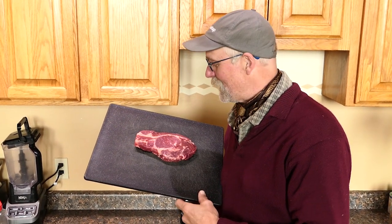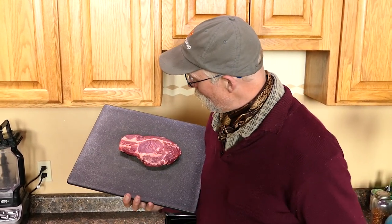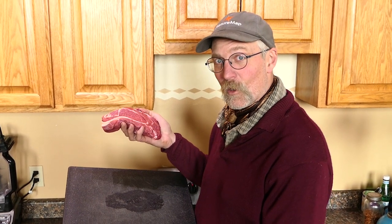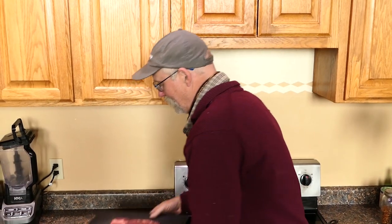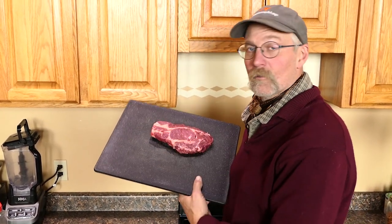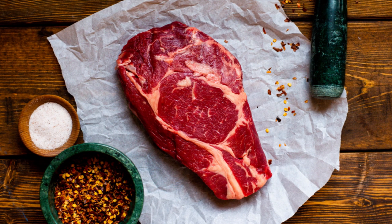We have a new steak offering. The Delmonico is unique — it looks like a ribeye, but when you flip it over it turns into something other than ribeye, because this is the beginning of the chuck roast. At the very end of the ribeye roast on the cow, if you move forward you get into chuck roast country. That transition zone between the end of the ribeye and the beginning of the chuck is this little gem, and what it brings to the table is unprecedented flavor, more variance in muscle groups, and greater cut diversity in flavor and textural selection.